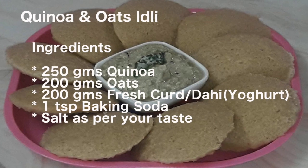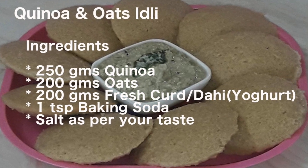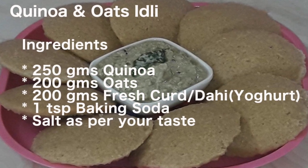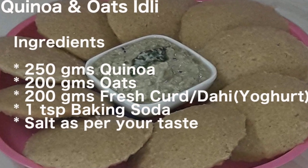These are the ingredients we will be using to prepare quinoa and oats idli for weight loss. The same is also given in the description column below so that you can note them down when preparing in your kitchen.